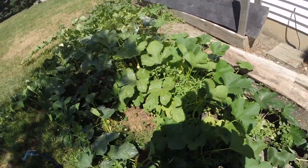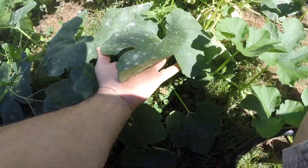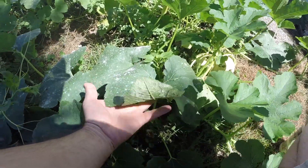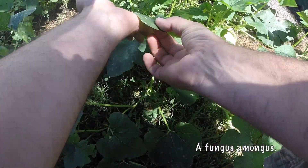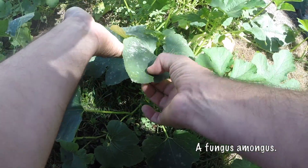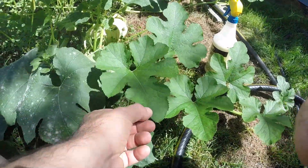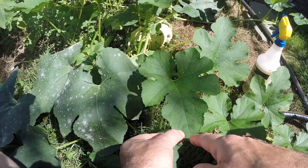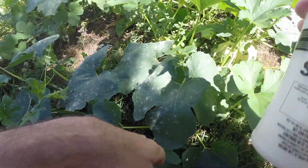It's super windy today, probably a bad day to do this, but you can see all of these white spots here — it's like a fuzz almost. You can see it on the top, it's just like a dusting. I've sprayed these and you can see the difference, it's really amazing. It's almost like it just hits it and dissolves it.